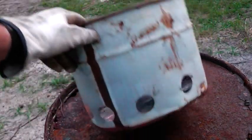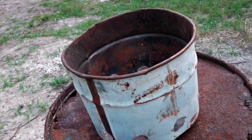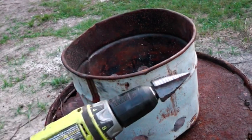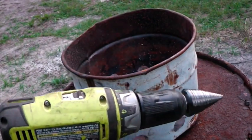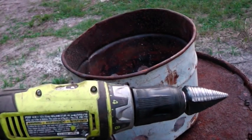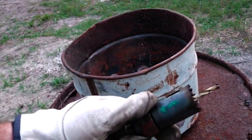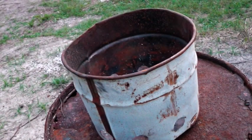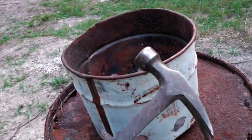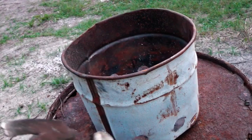What I did is I just drilled a couple holes in the bottom here using my unibit — that's a one-inch Klein unibit, a step bit. Lennox makes a nice one. You could also use a hole saw; this is a Greenleaf one-inch hole saw. Or if you're really in an emergency and pinched for tools, you could just take a hammer and a screwdriver and punch some holes in there and make an effective wood stove.